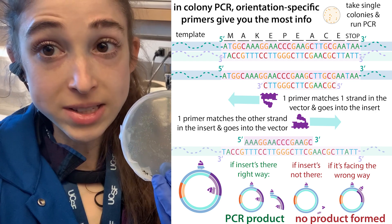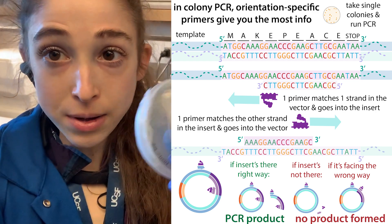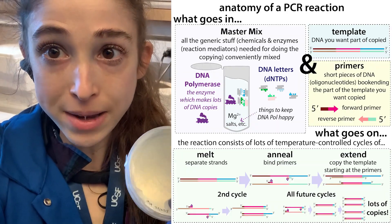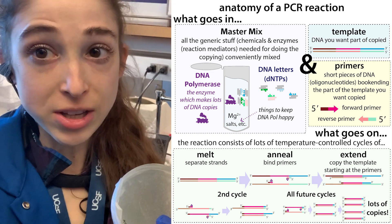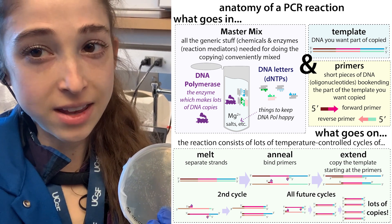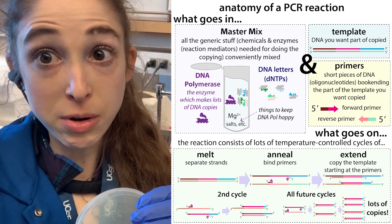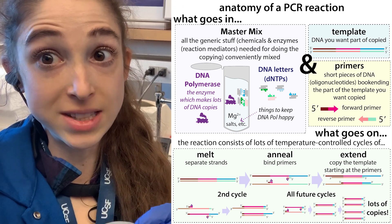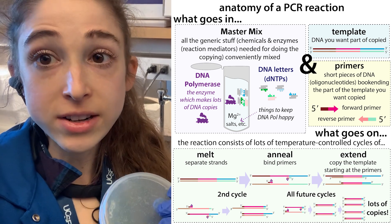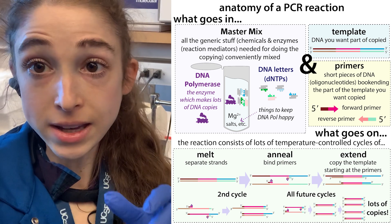All you have to do is take a pipette tip, touch the colony, and mix it around in your PCR mix. PCR stands for polymerase chain reaction — it's a technique we can use to make lots of copies of DNA. Specifically, we can specify which regions of DNA we want copied using primers, which are short little pieces of DNA that instruct DNA polymerase — the copying machinery — where to make copies.